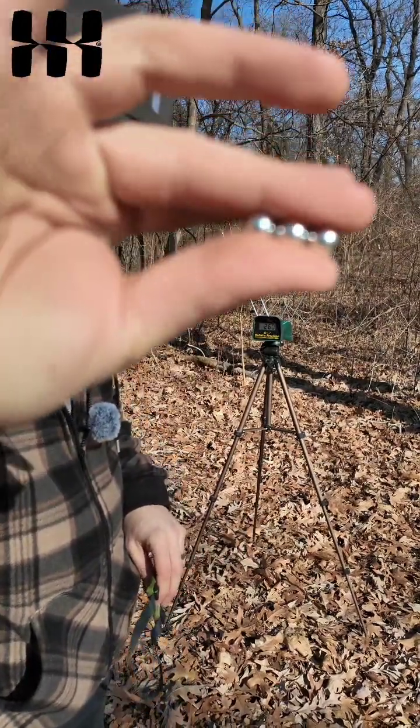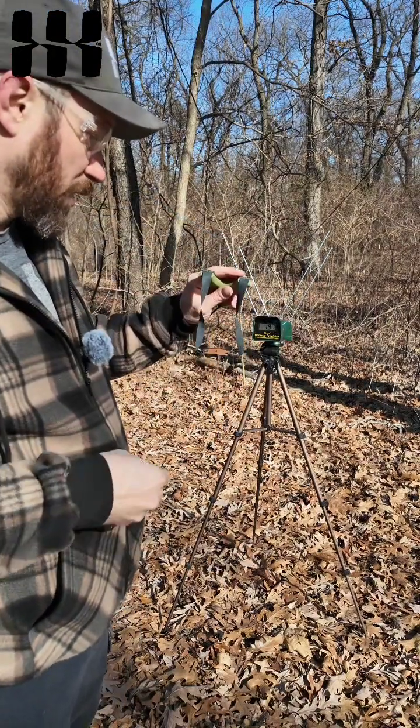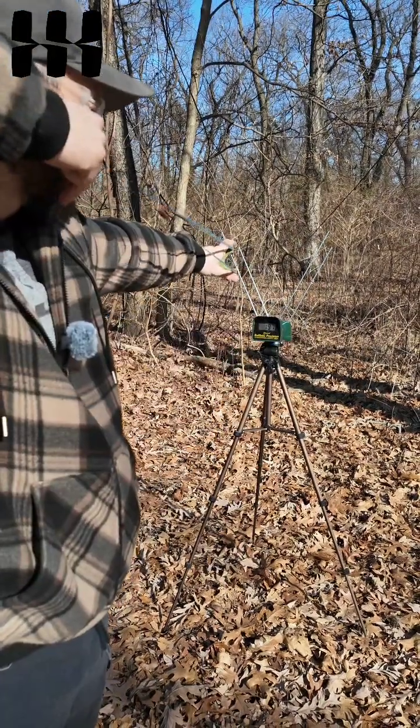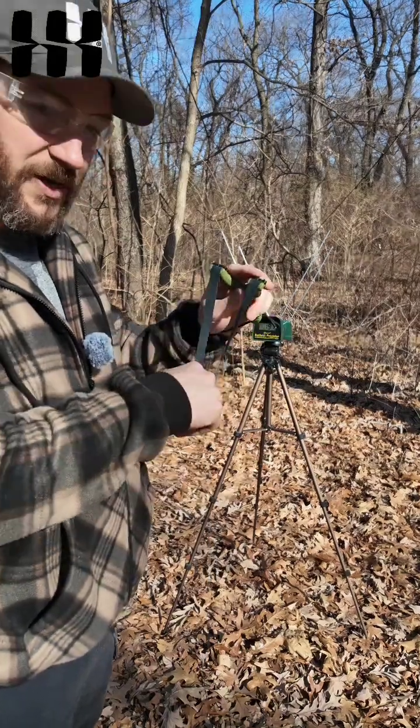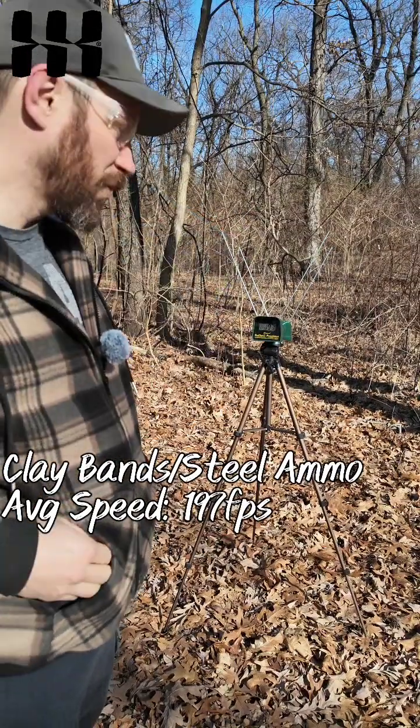Now we're going to shoot steel ammo — these are .38 steel balls — with the clay ammo band set. The results are .197, .197, and .197 again.